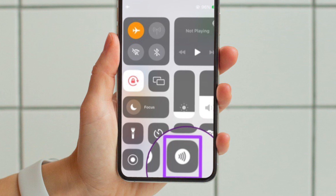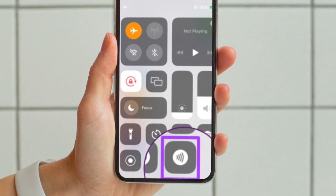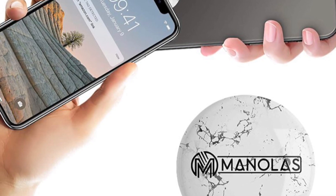Then tap on the NFC Tag Reader icon, which looks like a signal wave. Place your device close to a tag and it will read the data on it. And you're pretty much done — that's how you can use the NFC tag reader on your iOS device.